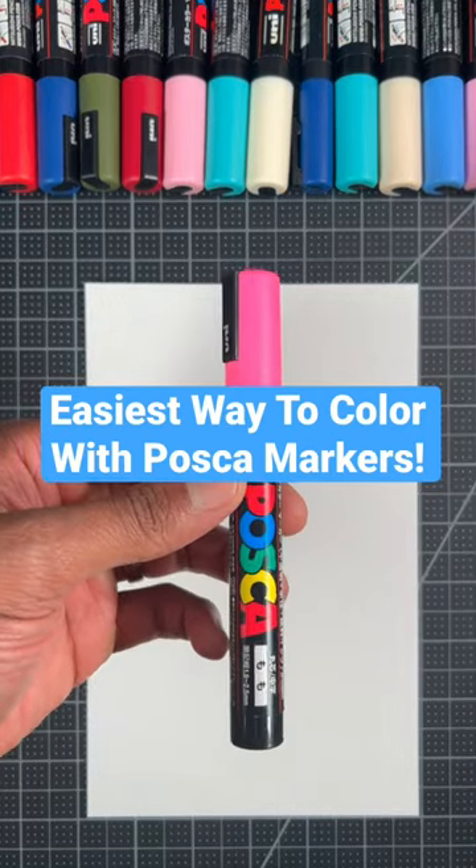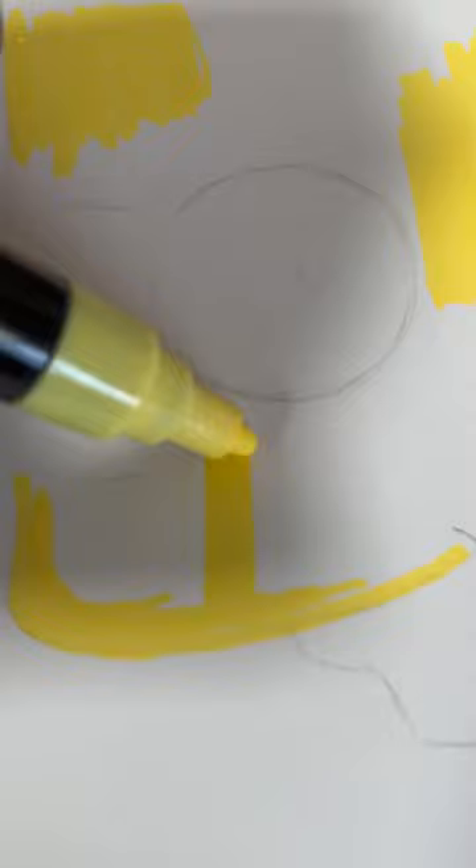Here's the easiest way to color with Posca markers. Step one, lightly sketch a design. Next, you're gonna lightly color your entire design with your medium color.